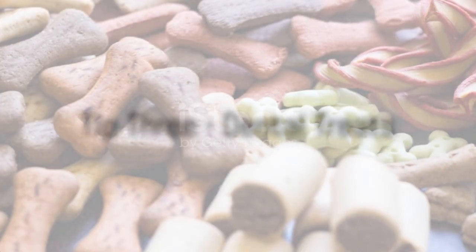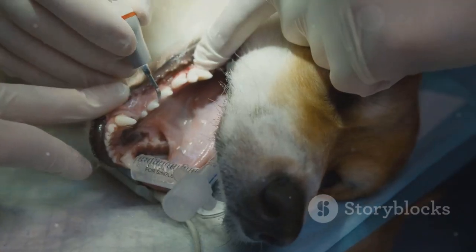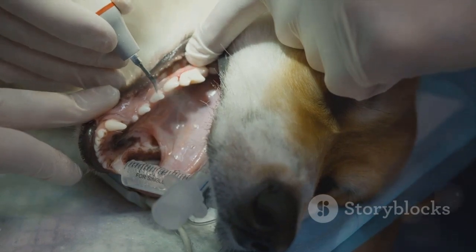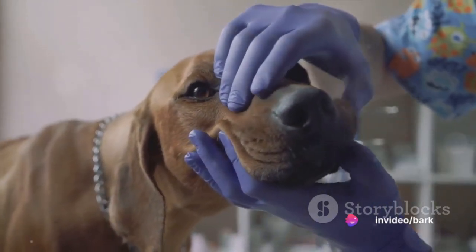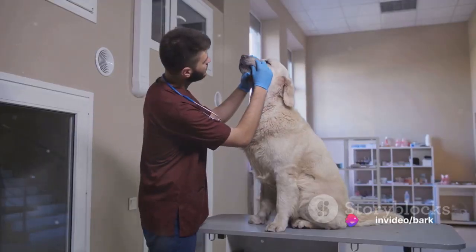Tip 3: Dental treats. There's a variety of dog dental treats available on the market. These treats are specifically designed to improve your dog's oral health. They help to reduce plaque and tartar buildup, freshen breath, and promote healthier teeth and gums.